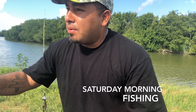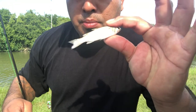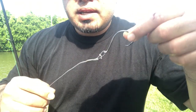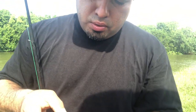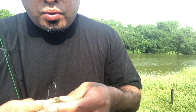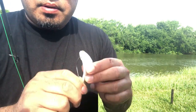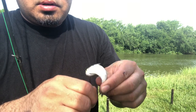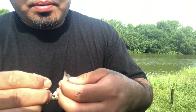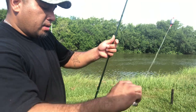Here we go — small little finger mullet. This one has died on me. This is the number eight circle hook I bought last night. Usually when they're live I hook them right by the eye and just let them swim. This one's dead so I'm gonna hook it like a shad, just like that. Make sure the hook doesn't come all the way out — that way the fish doesn't feel it and just tries to swallow it whole.